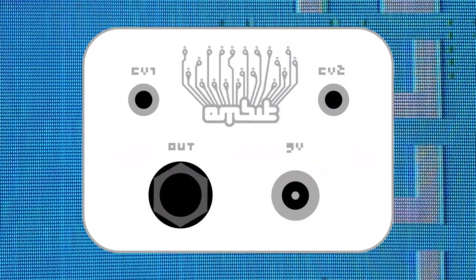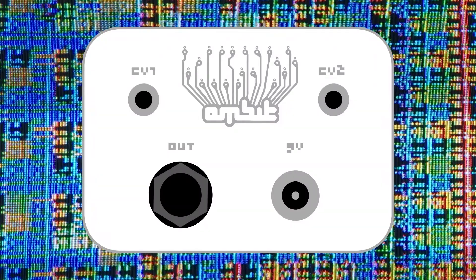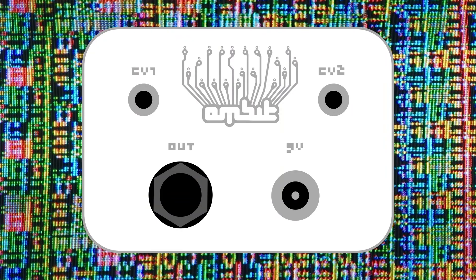On the back of the case there is a quarter-inch audio output, a power adapter input, and two eighth-inch control voltage inputs.